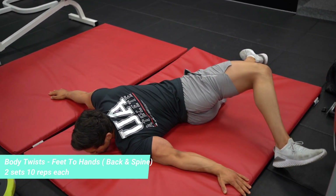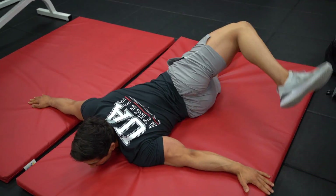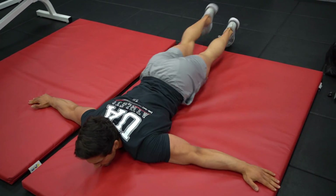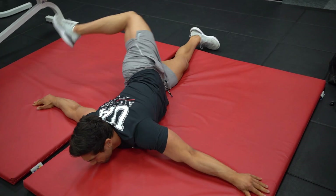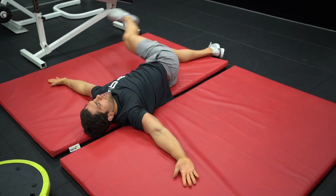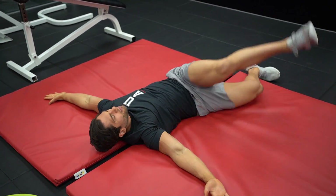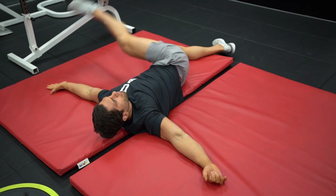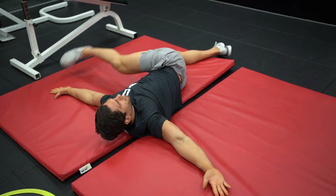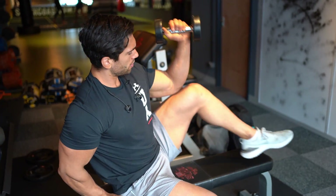Straight after that I do some spine twists — I try and get the back of my heel to my hand. If you do this and haven't done it before, your back should crunch so nicely. It's like giving yourself a self-chiropractic session. I do this for my lower body sessions as well, but in any upper body session you are supporting a lot of movements through your lower back, so I'd always recommend doing something like this.